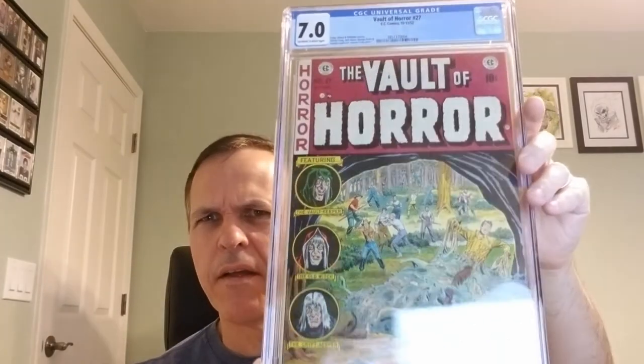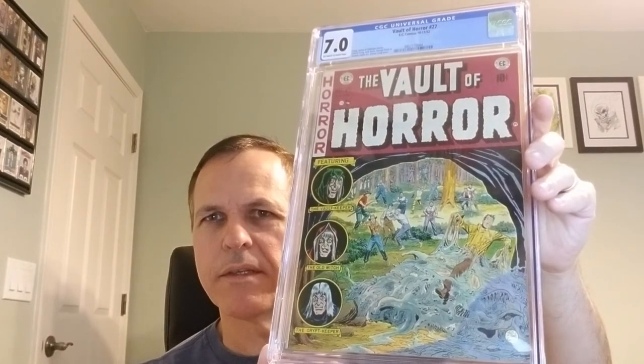And we've got one more. Here we are. Boom! Oh boy, we've got another Vault of Horror. Fantastic, super exciting. This is Vault of Horror, number 27. EC Comics, October to November of 1952. Craig Gaines and Feldstein stories, Johnny Craig, Jack Davis, George Evans and Graham Ingalls art, Johnny Craig cover. This is a CGC 7.0 with off-white to white pages.